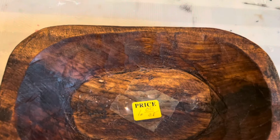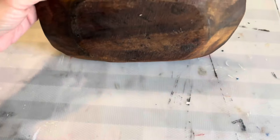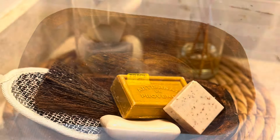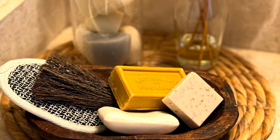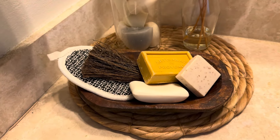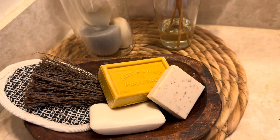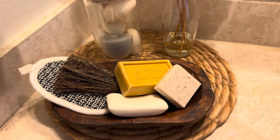For this project I'm using a thrifted wood dough bowl just as it is — one dollar at a garage sale, can't be beat. I added a few bars of soap and some bath accessories, and I think this is beautiful.